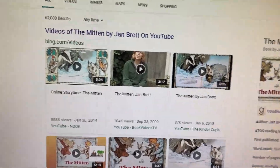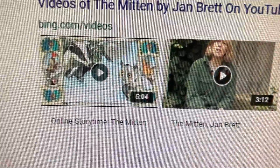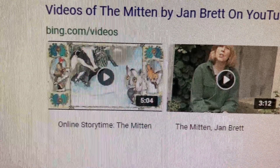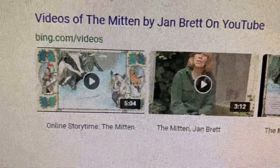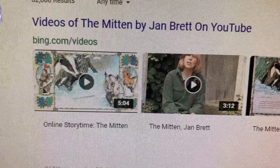I clicked on the first one that says online story time, The Mitten, and Jan Brett herself reads it to us. So enjoy it and come back for a fun mitten activity.